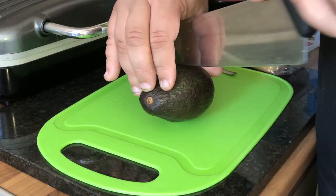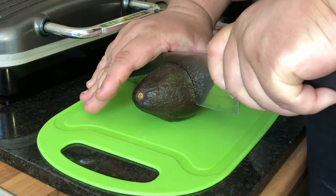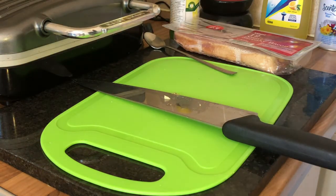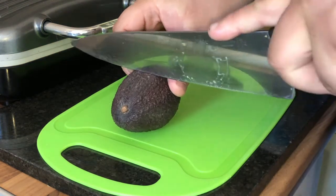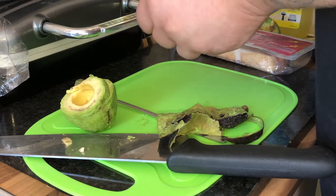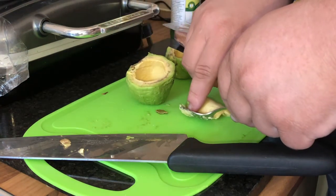We're just going to cut the avocado in half, fatways, through the stone. I'm just going to peel the skin off the avocado. We haven't got the freshest avocados in the world — these are a bit overripe. You've just got to scoop some out to allow room for the egg.